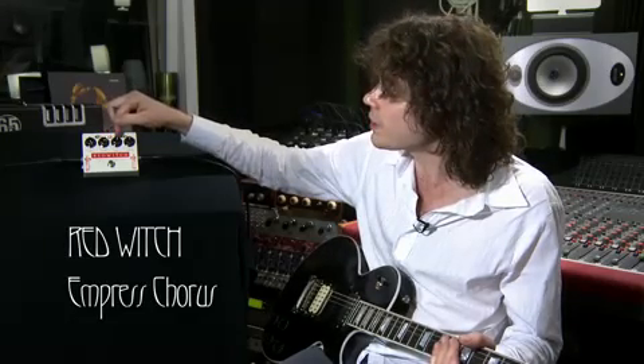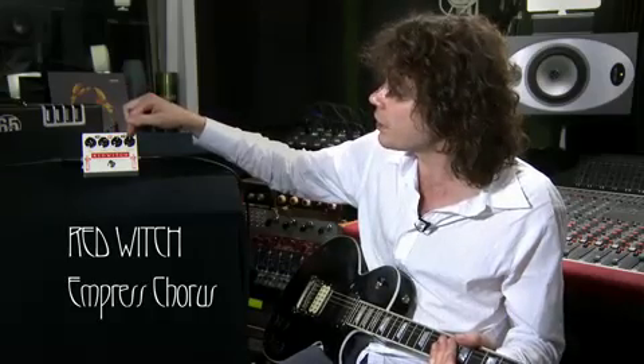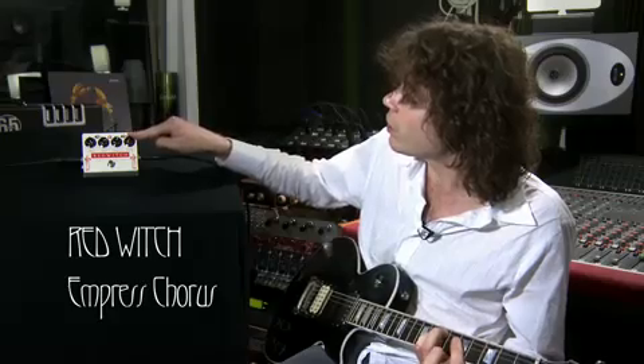And then we get to Voice. Voice is a really special control — I'm going to come back to that in a second. Velocity allows you to control the speed of the pulse, from really fast through to really slow — so slow that it will actually take about 45 seconds for the whole pulse to come and go.